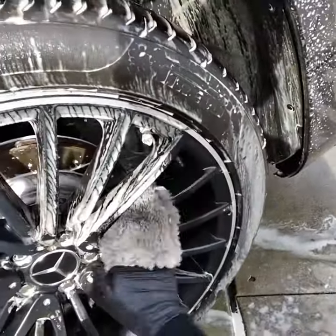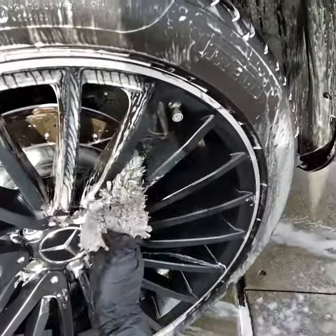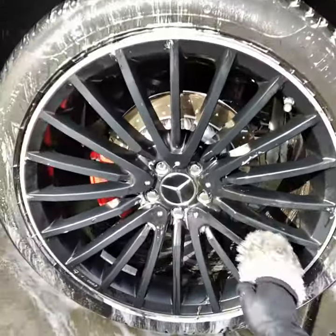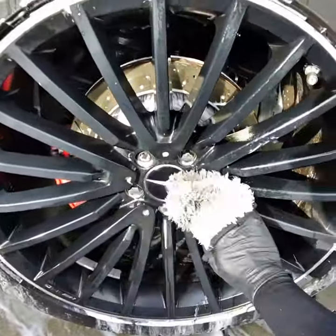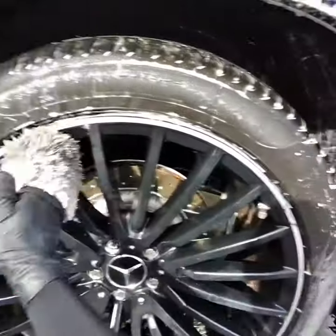It's very good for these types of rims that have a whole bunch of spokes, like this one. This is a Mercedes GLS 63 — you can tell I just did this whole rim. Very quick, very easy, and you're able to get into all these little tight spots that you aren't able to get with a wash mitt or a towel.